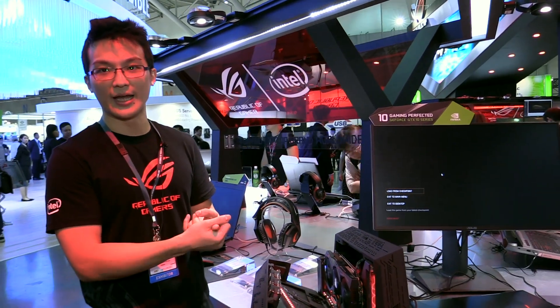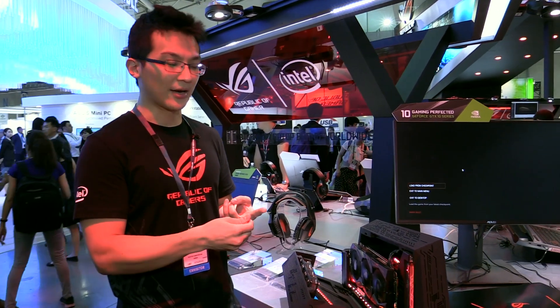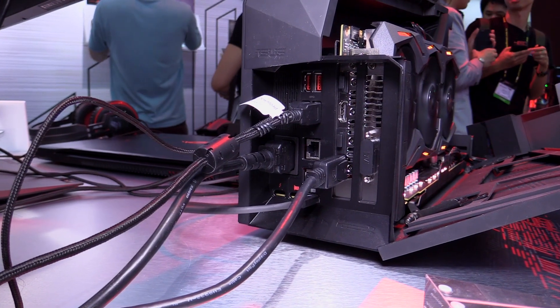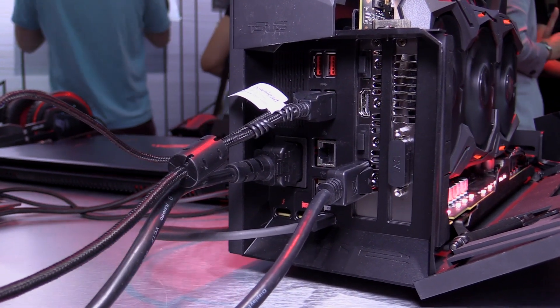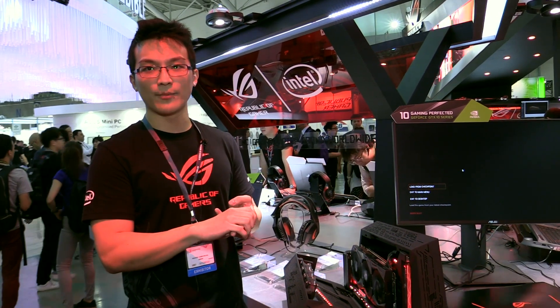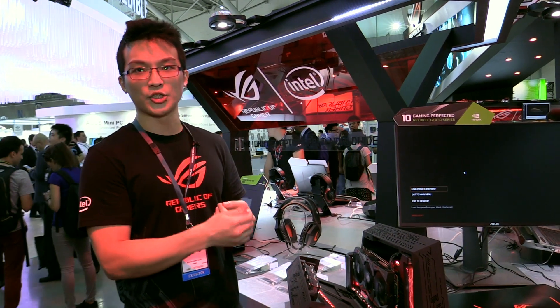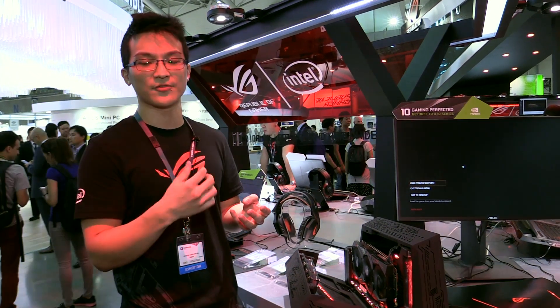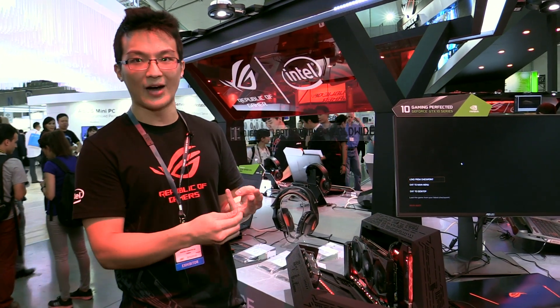There are two connectivity solutions. One is Thunderbolt 3, and the other is our proprietary connector. Using Thunderbolt 3, it can connect with our notebooks, and there are three models compatible with XG Station 2: the GL702, and two Transformer models — the T303 and the T305.